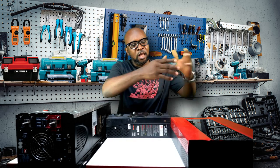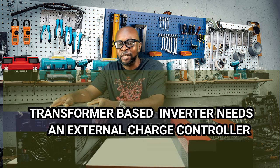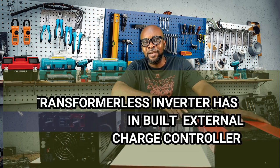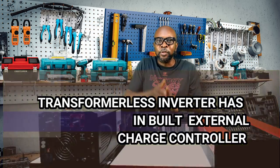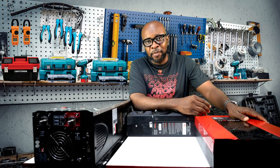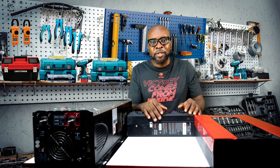Let's look at the solar charge controller. A hybrid transformer-less inverter already has an inbuilt solar charge controller, while a transformer-based inverter requires an external solar charge controller to control the energy coming in from the solar panels. Because the charge controller is inbuilt, it poses its own challenge — it doesn't give you the flexibility to use it for a different function. For example, this is a 48-volt inverter system, so the MPPT solar charge controller is tied to it and cannot charge different battery banks like 6-volt, 12-volt, or 24-volt.